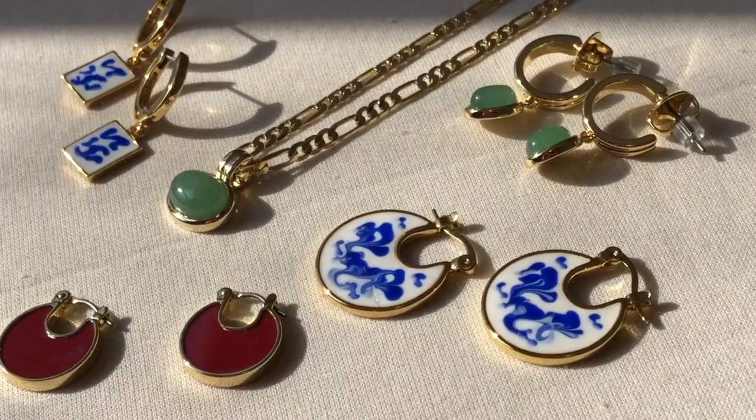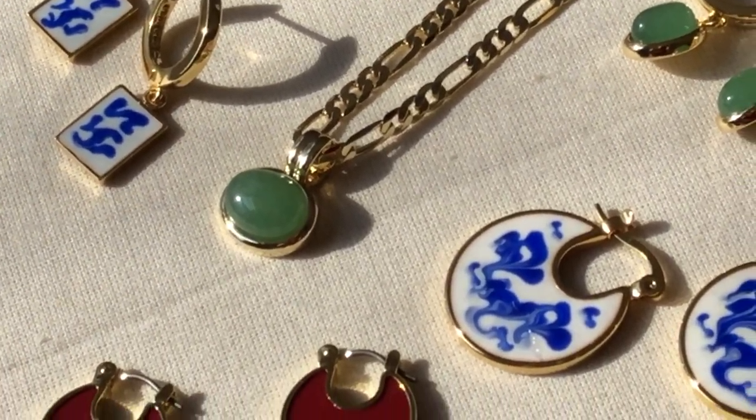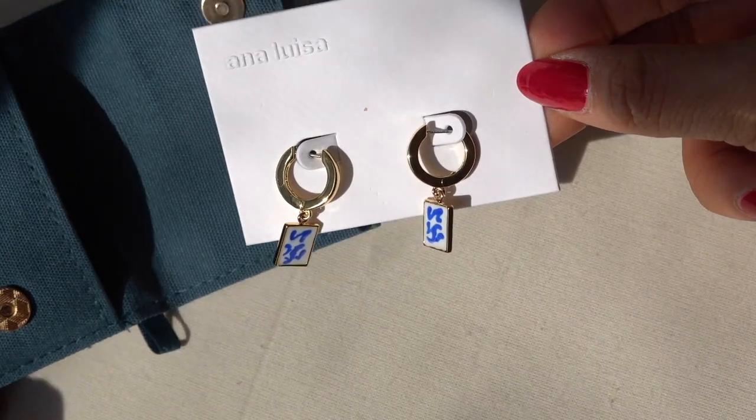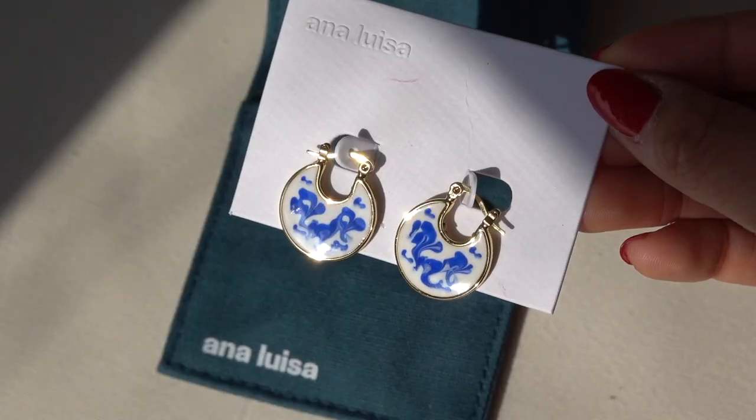Before I get started, I want to thank Ana Luisa for partnering with me on this video. Ana Luisa is an ethical jewelry line with beautiful designs. These are one of my favorites because it really reminds me of the china bowls I'd eat out of when I was a kid, and always had my grandmother's warm home-cooked meals. So to me, wearing this feels really nostalgic.